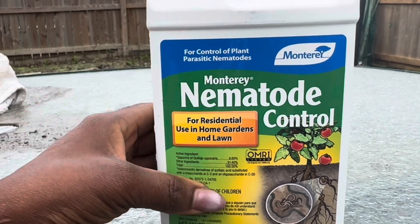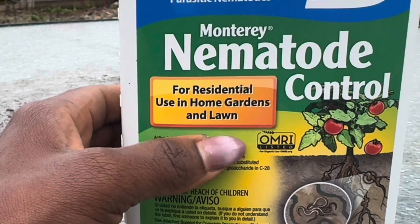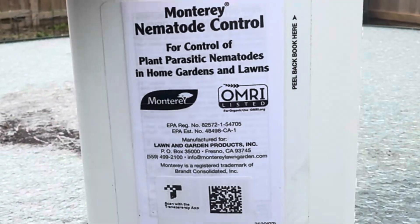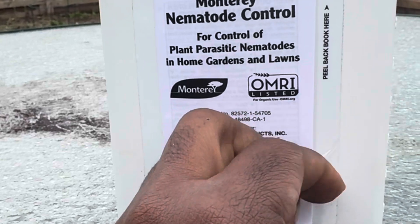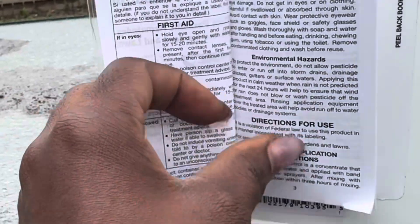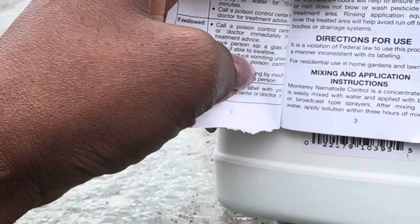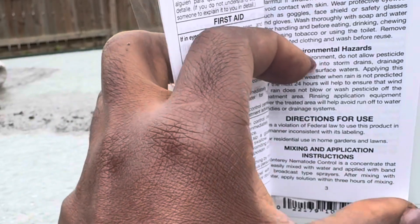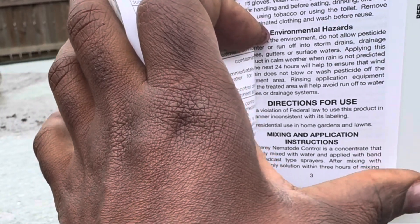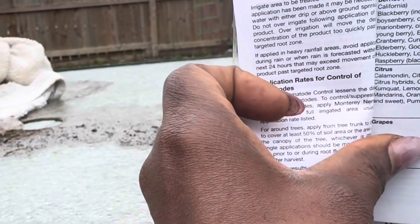This is Monterey Nematode Control. You can see it says for residential use in home gardens, so it's safe for use in the garden and lawns, and it is only listed for organic use. When using pesticides, always read the label for safe use. When you peel the back like this, it gives you the labeling instructions, all the information, and directions for use. We're supposed to mix this with water and apply with a sprayer, and it says after mixing we need to apply the solution within three hours, so do not mix if you're not ready to apply.